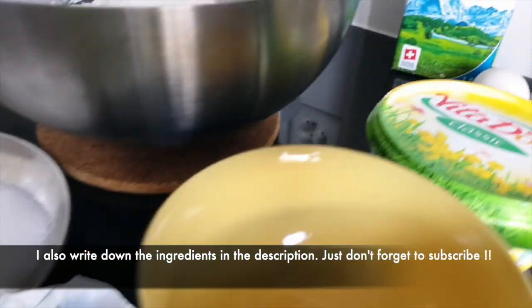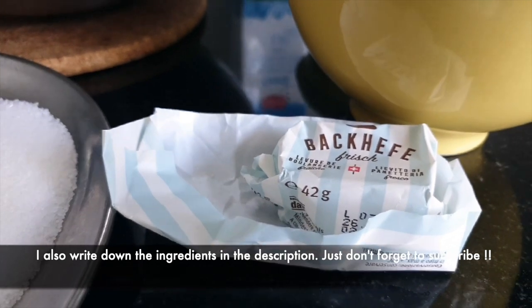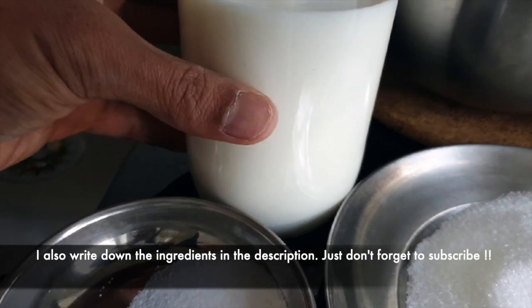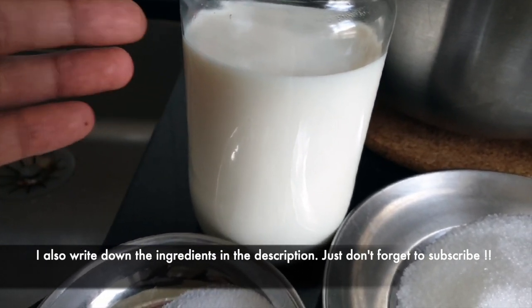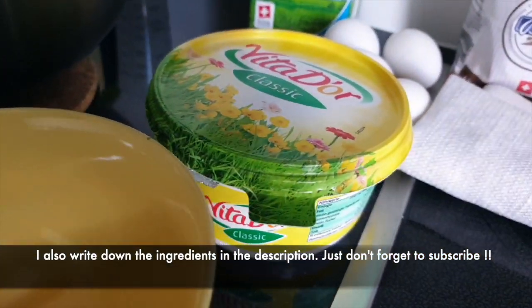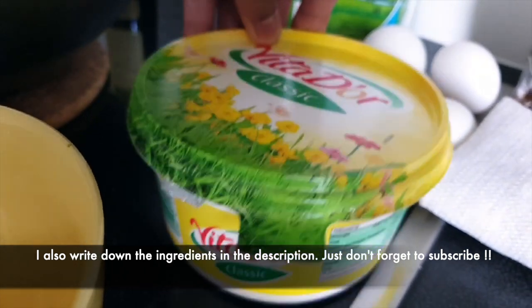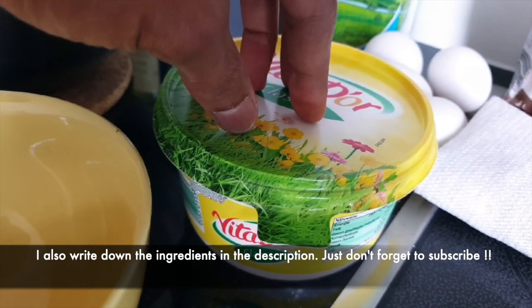The fourth ingredient is eggs. The fifth ingredient is the yeast — I used 42 grams of yeast. And the sixth ingredient is milk — I used 450 milliliters of warm milk. And then the seventh ingredient is butter, about 100 grams of butter.